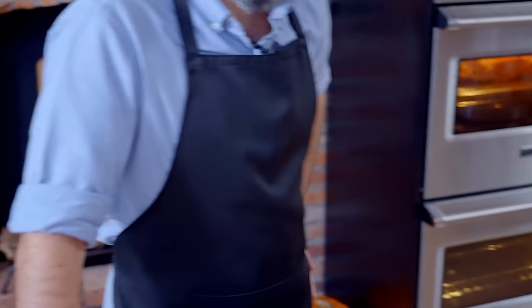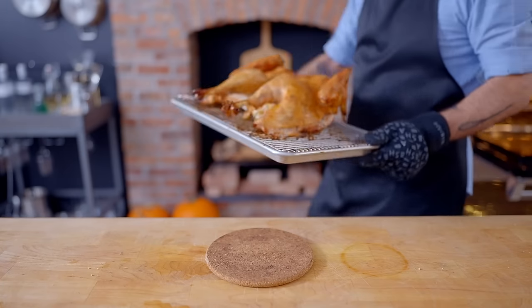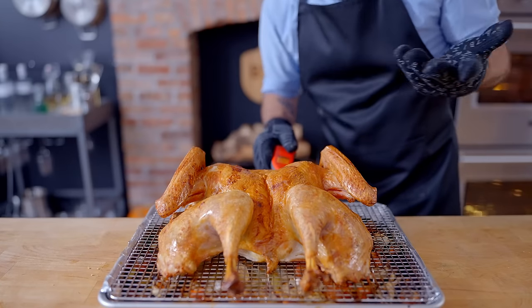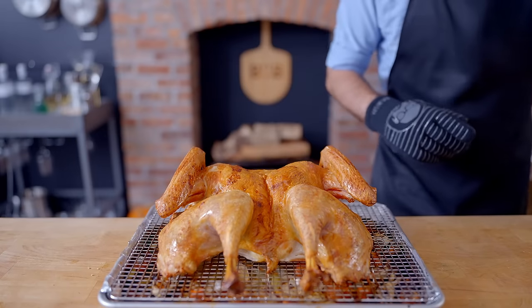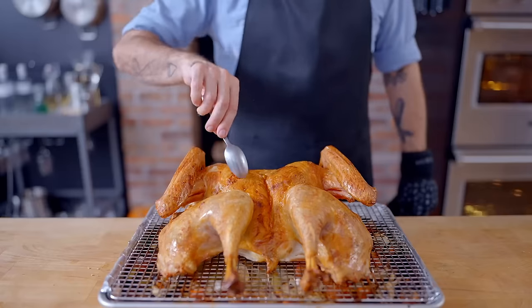Look at that bird! The thickest part of this breast is clocking 162 — could not be more perfect. So I'm going to let this guy rest for at least half an hour before carving. It will stay hot; the skin will stay shatteringly crisp. My god, that is really crispy.